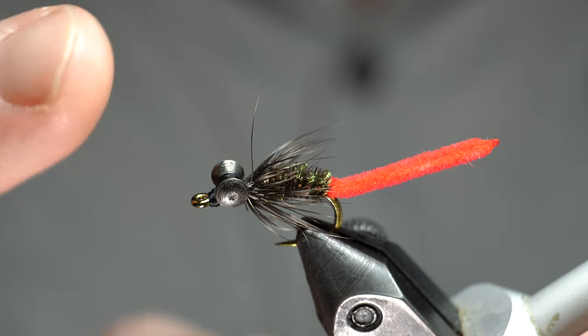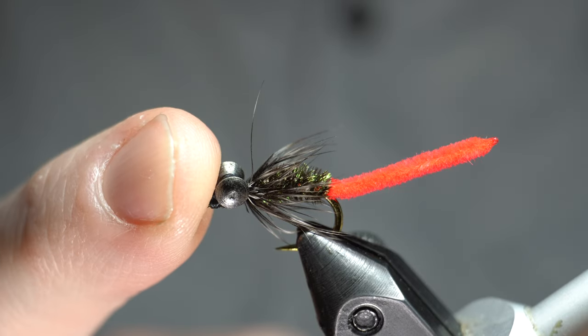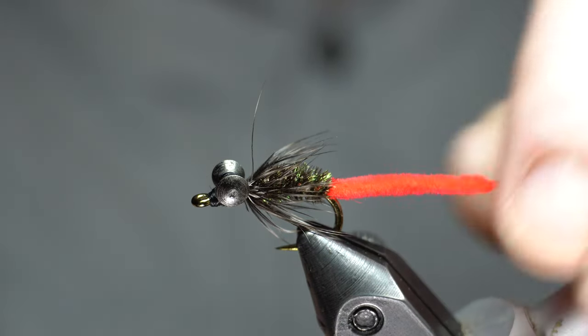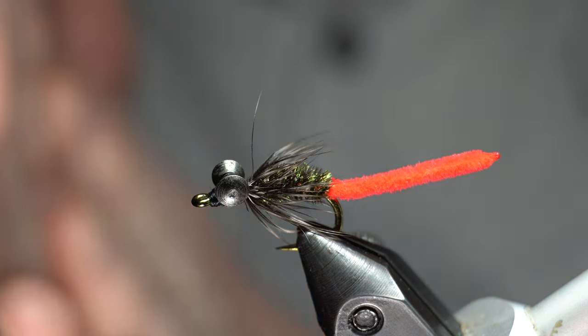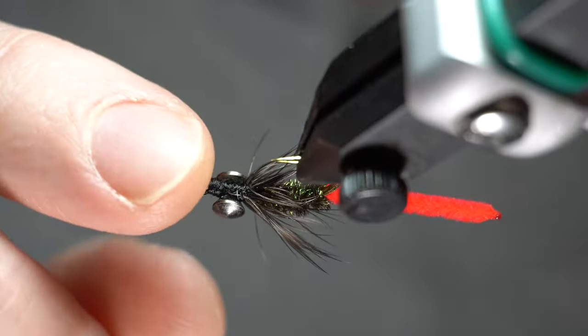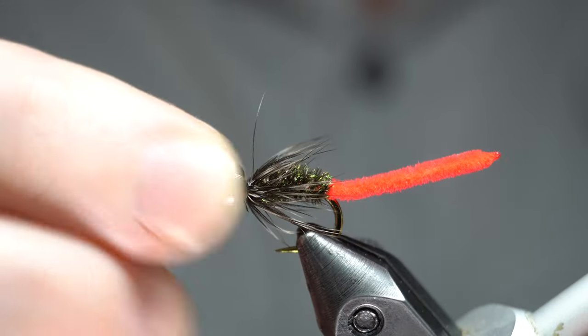Hey McFly subscribers! I'm going to be tying the Hybrid today. It's tied by a guy named John Barlett. I don't really know much more about it than that, except I was just searching for carp flies. We do have a river and I'm sure you guys have seen me fish with carp in it. I can't seem to get them to bite anything — I throw everything at them and they run off. I've tied a few of these already and I hear that they're really good, so hopefully they will catch for me.